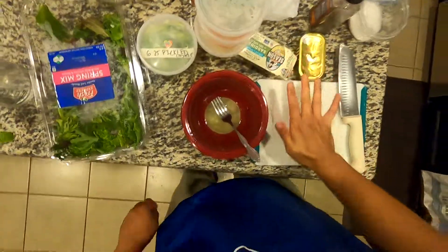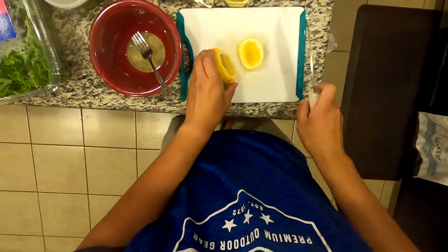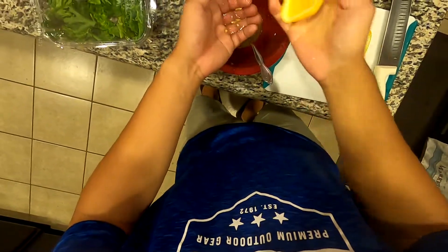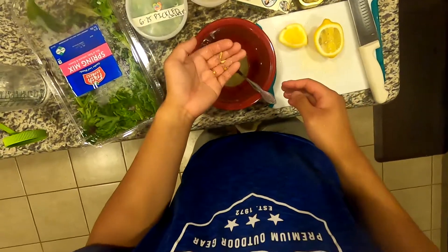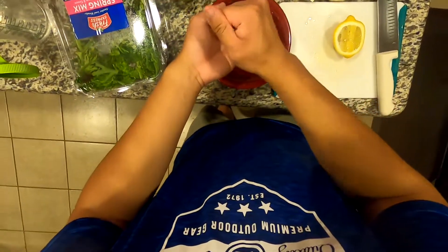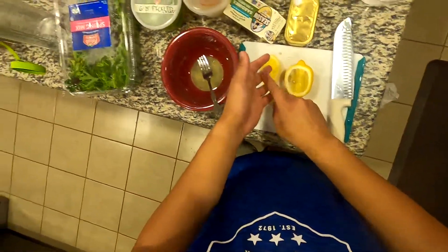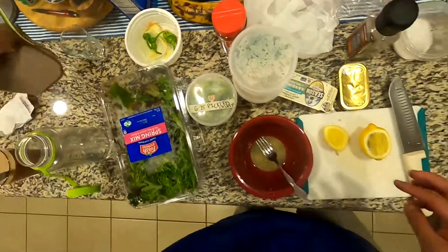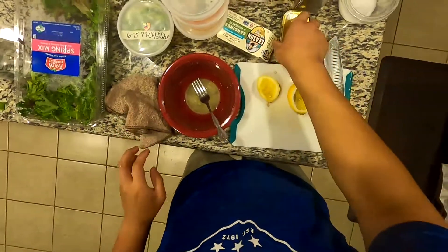Hey everybody, welcome back to the second season. I just took a break — we got 19 episodes of the first season. Right now we're making a sardine salad. Sardines are super popular right now; sardines are what the cool kids are eating. Highly recommend them — pretty good for your health, they taste really good, and they're very affordable depending on which sardines you get.